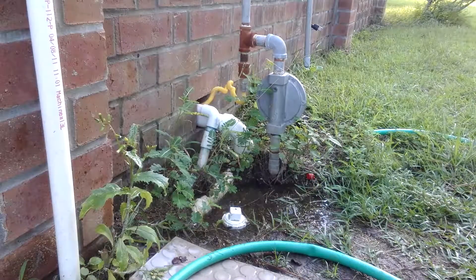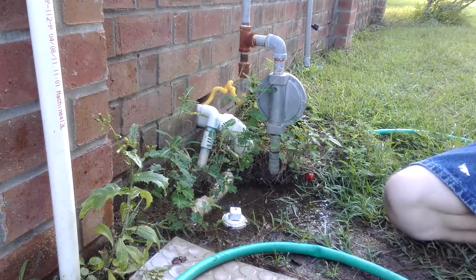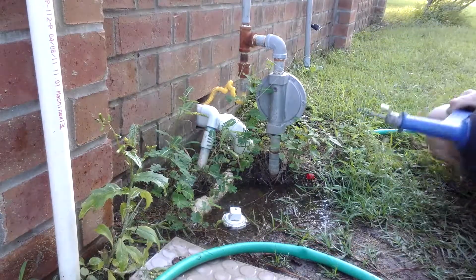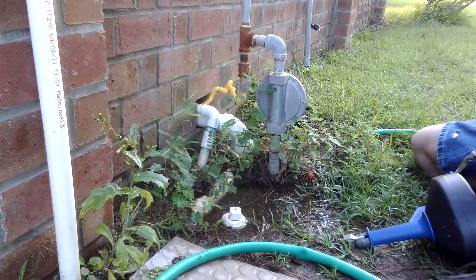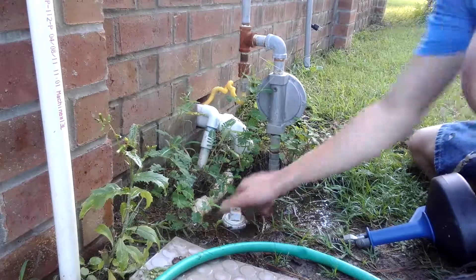Hello everyone, it's me MDO here. I'm going to show you all how to snake a main sewer line, main drain, or drain line. We got a clean out here with two sinks that are backing up.